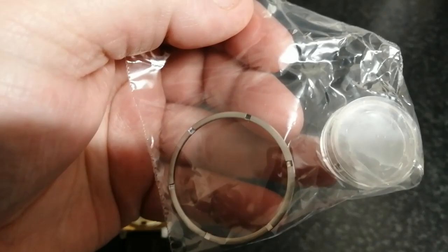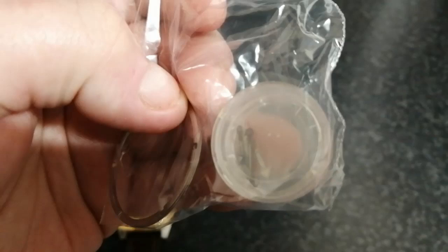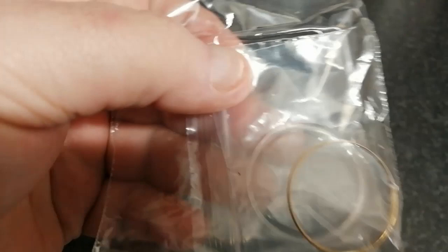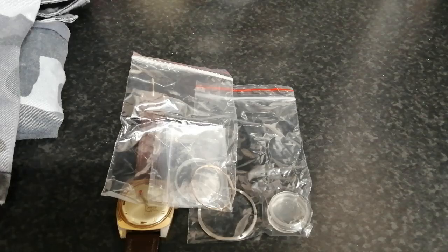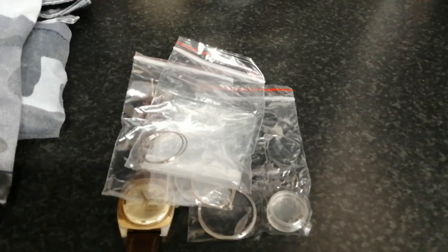My order from commanderski.com arrived. There's a new ring which is apparently a tool for doing up rings. There are three sets of arrow hands for Amphibias, a crystal and gilt ring — that will be going on my new old stock 22mm lug 090 project which will have the radio ring dial in it — and two standard Amphibia crystals with standard chrome rings.